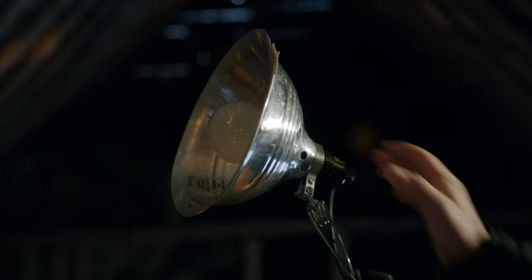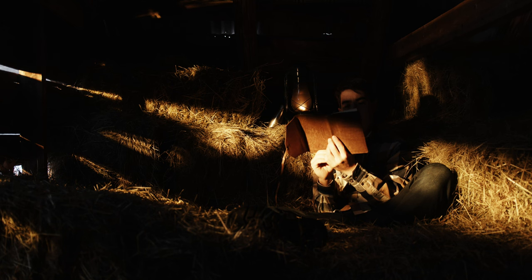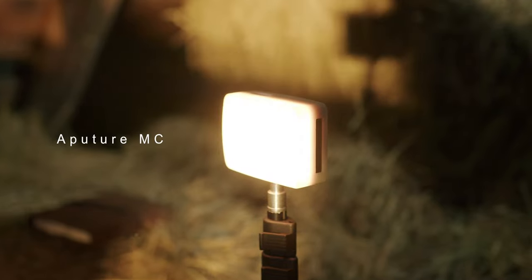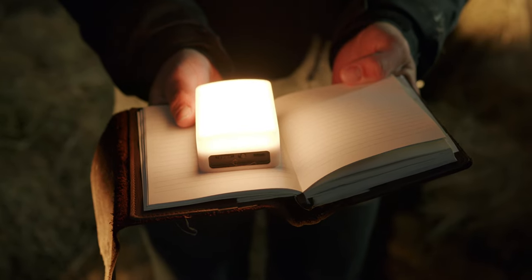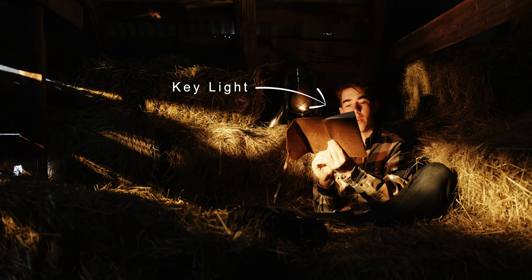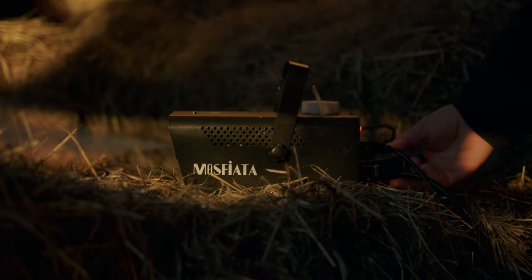Next I used a can light and pointed it at the ceiling, giving us some nice fill light and filling in the shadows. Then we took the MC Mini and matched the color temperature of our lantern, putting the light in the book Thomas is reading on the side the lantern is on, creating our key light. Then we added some fog, creating this nice ray of light in our scene.